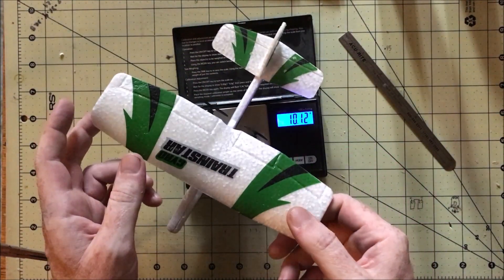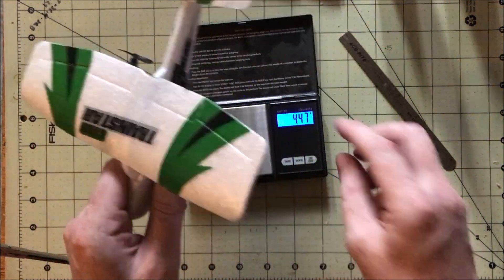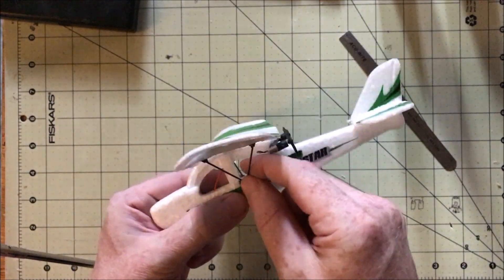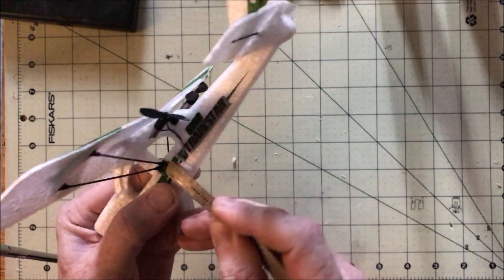It uses an 80mA LiPo, a 2.4GHz receiver, and two 4x12 brushed motors with just a foam body — so no moving parts other than the props, which makes installing it into a DIY plane about as easy as it gets.